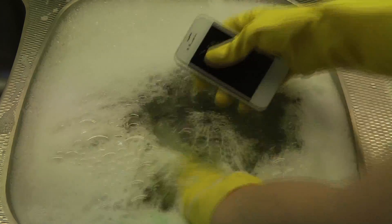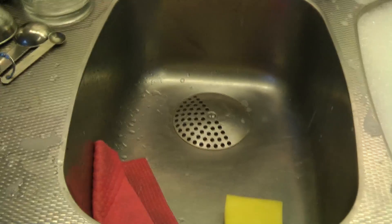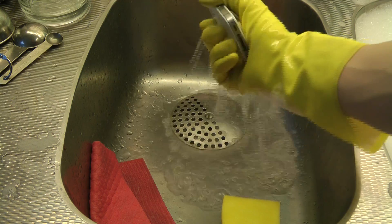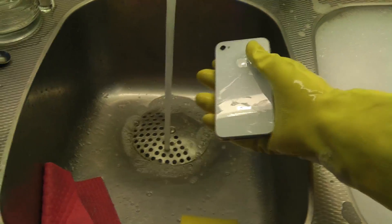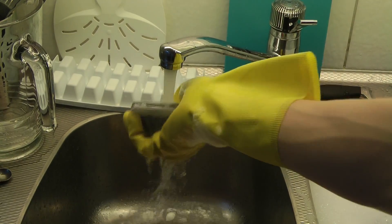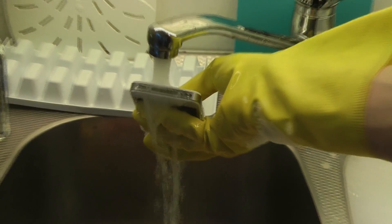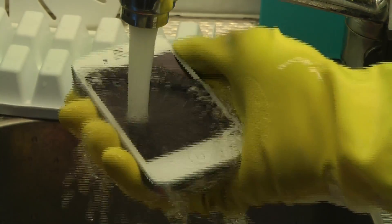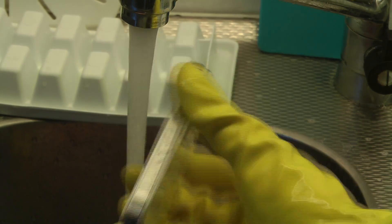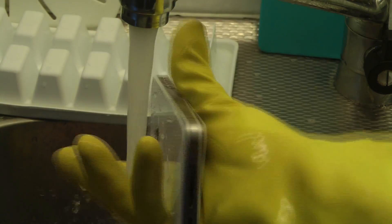Now we're going to go ahead and move to the next step. The next step is basically going to take some water over here — here we go — and clean it off. There we go.